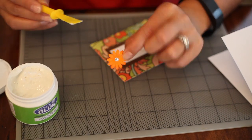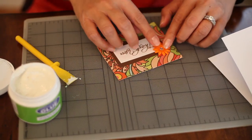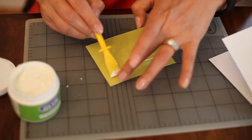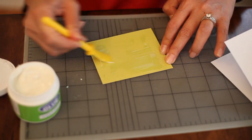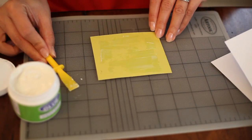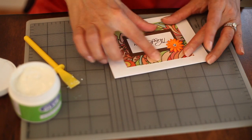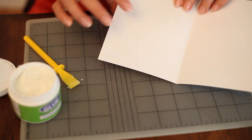And I actually have an embellishment here — it's just a paper flower. Put it on like so. Last little bit here, spread it really well so it's thin. Put it right onto the cardstock here. And as you can see, it's completely wrinkle-free.